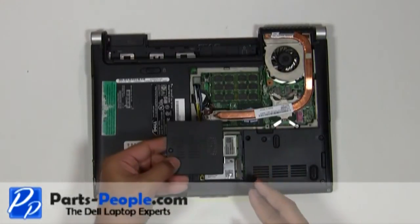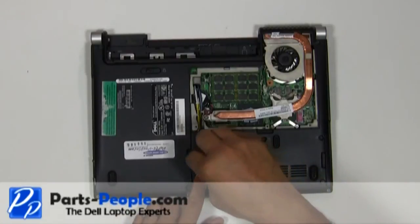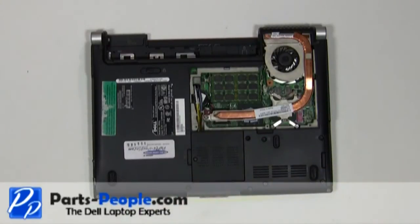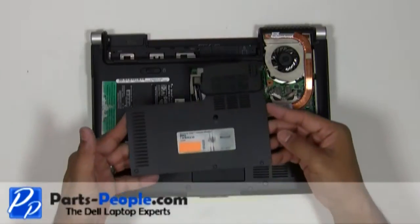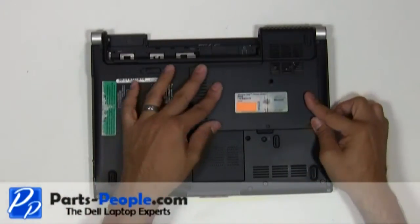Replace the wireless access door cover and tighten down the single retaining screw. Replace the bottom base access door cover, tighten down the three screws, and replace the single retaining screw.